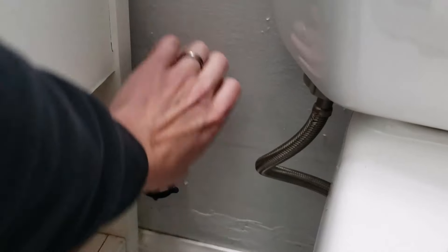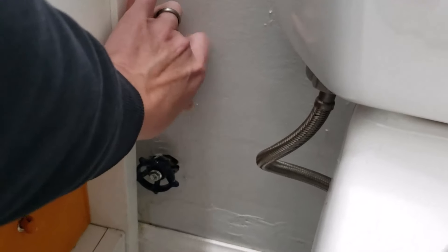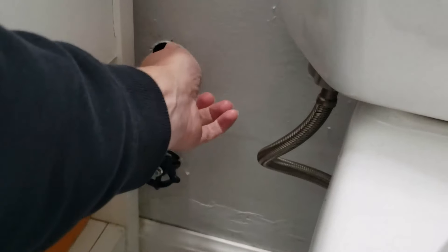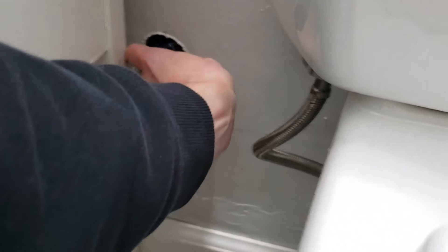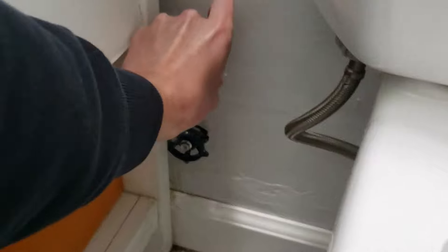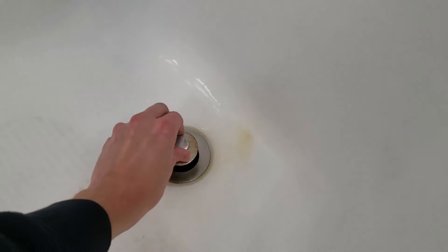You have to shut off the water in order to replace the cartridge. My brother has actual hot and cold shutoffs in the bathroom for the shower because it's a condo. But if you're in a house you may have to shut off your main cold water line at the basement or in the garage. It's also a good idea to plug the drain so when you remove any screws or parts they don't get lost.